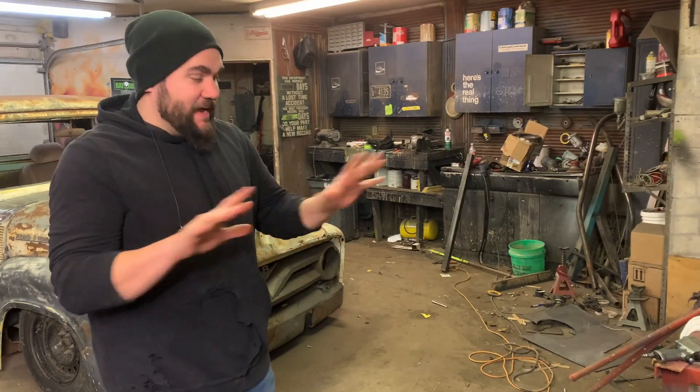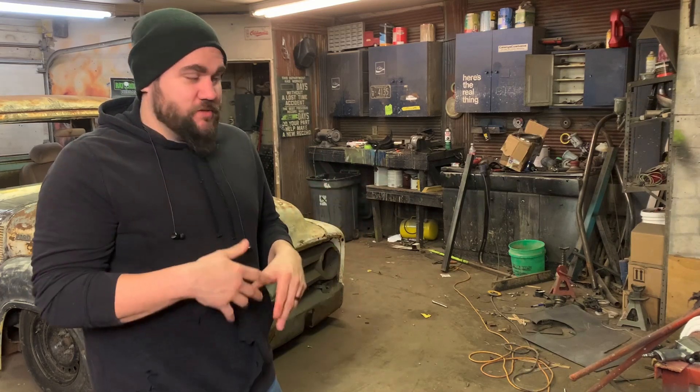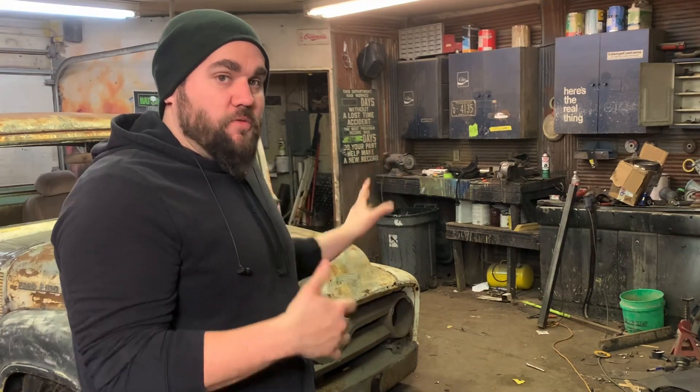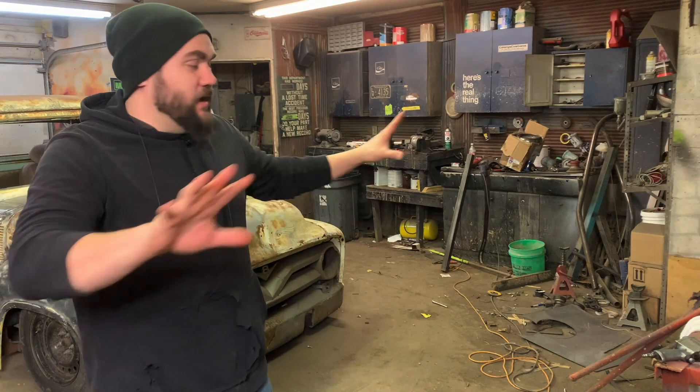I'm going to start this episode with me cleaning the shop because it's an absolute train wreck right now. I only usually work here at night — I have customer cars during the day. Because I only get like an hour at a time, I just come over, work on the truck, and leave. Everything is just everywhere and it's starting to bug me. Let's tidy this up real quick — it's going to be a couple hours so we're definitely putting it on time lapse.